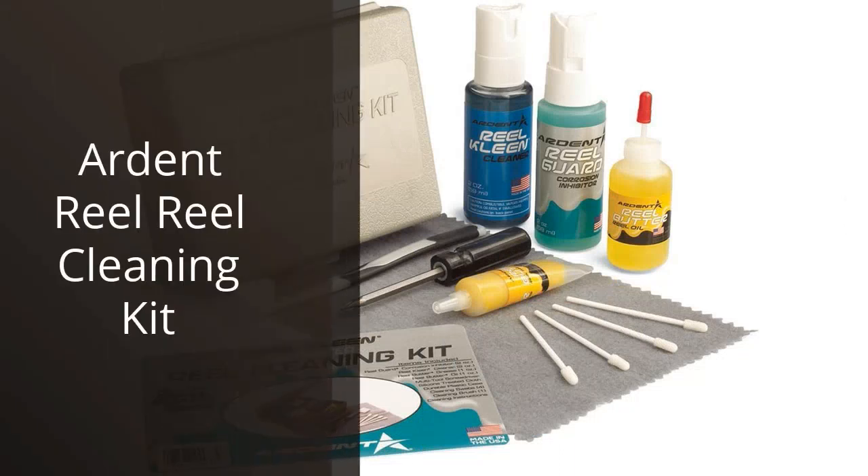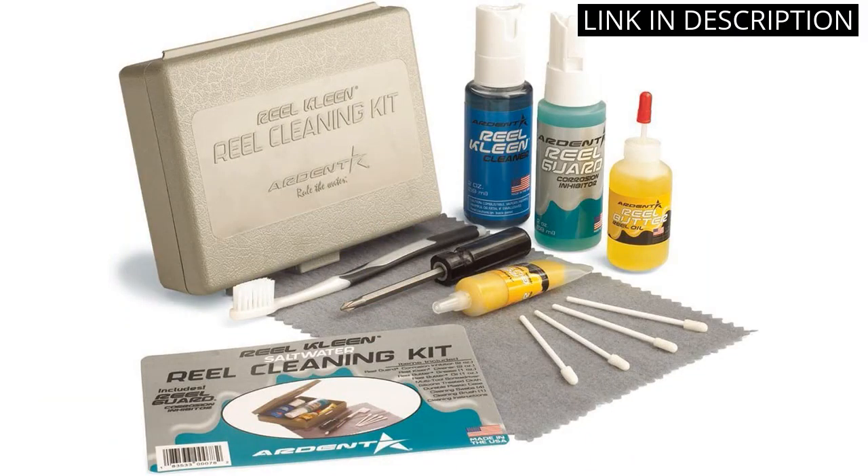I recently purchased the Ardent Reel Cleaning Kit and I'm very pleased with the results. The kit comes with everything you need to keep your reels in great condition. It includes a cleaning solution, brush, cloth, and lubricant. The cleaning solution is very effective and the brush is great for getting into the hard-to-reach places.